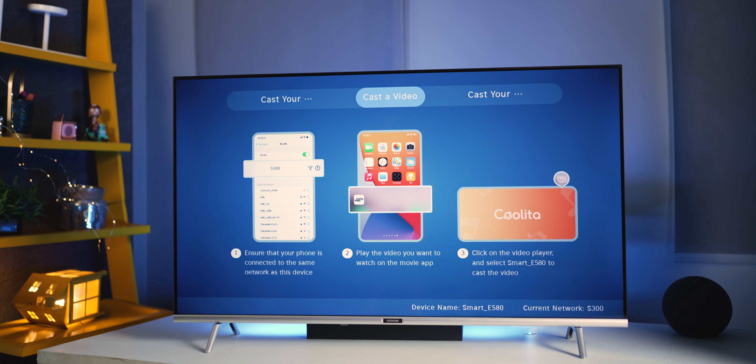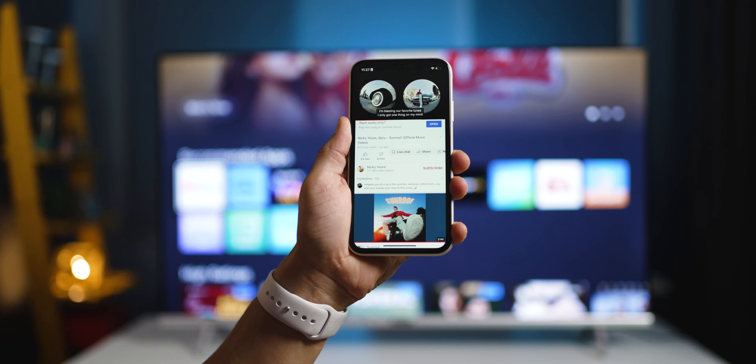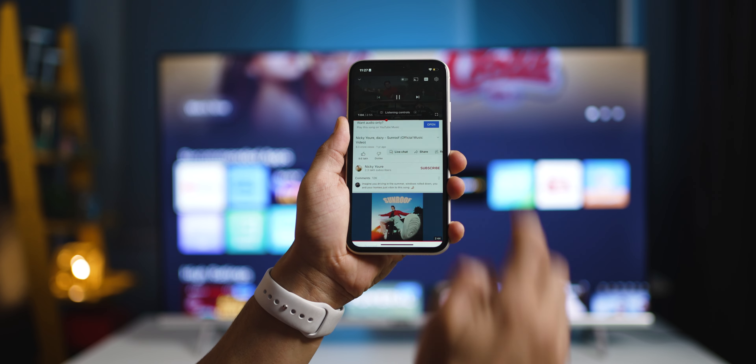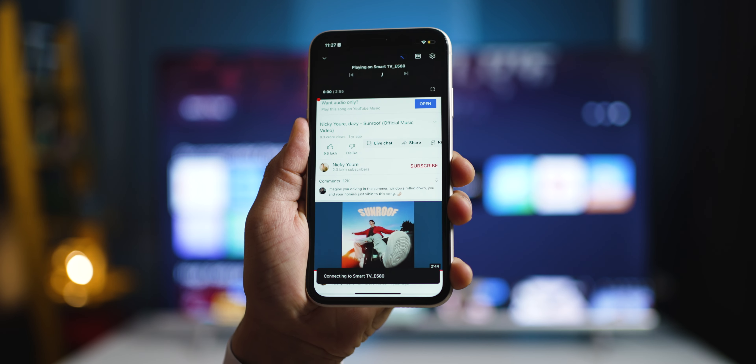At the back, you can see options to easily mount it on the wall using standard brackets. For connectivity, you get two HDMI ports, AV ports, an ethernet port for high-speed internet, a headphone jack or speaker out for external speakers, an antenna in, and a USB port for pen drives.